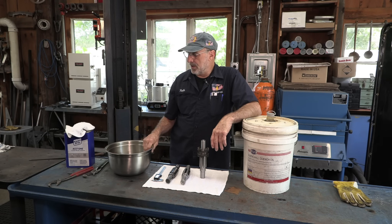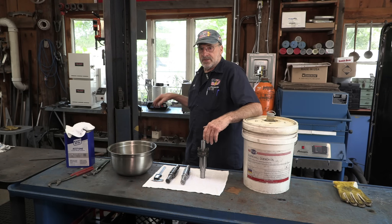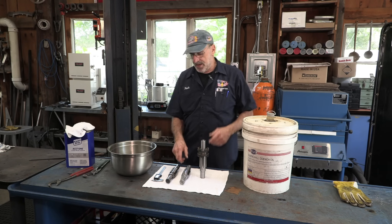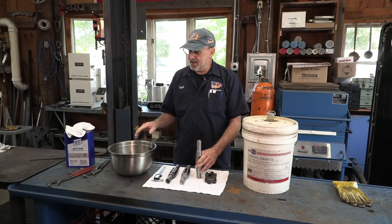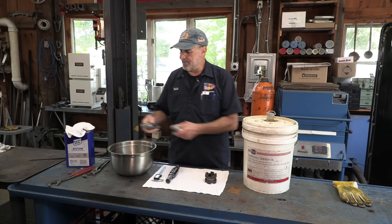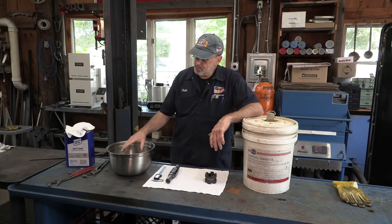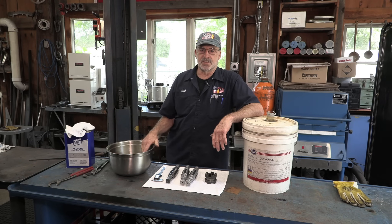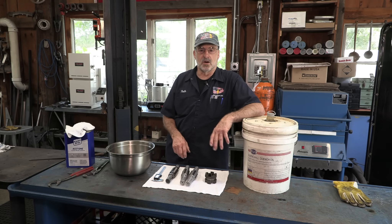This is my quenching oil, and this is my bucket here that sits down into a nice five-gallon pail. It sits nice and comfortable on the floor. Out of the oven and into the oil. We're going to do both gears at the same time. I was contemplating the mass — each one of these is four pounds, so there's eight pounds of material going into this oil at the same time. The size of oil and amount here is probably not going to make them super rock hard, and that's fine with me.